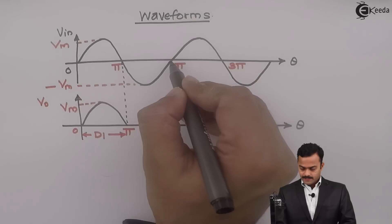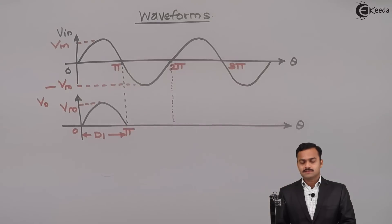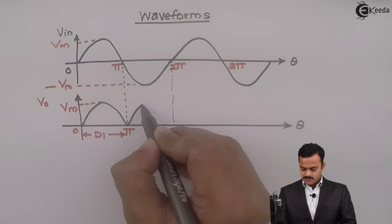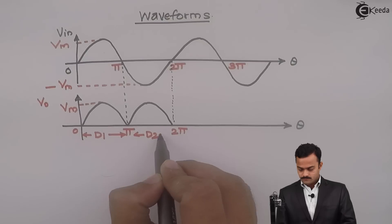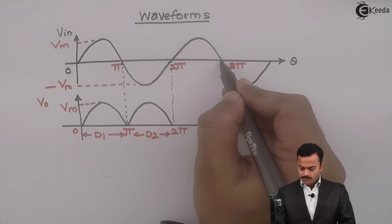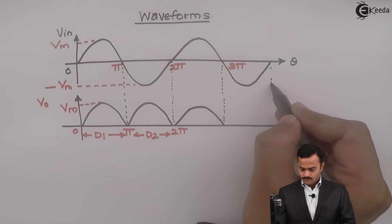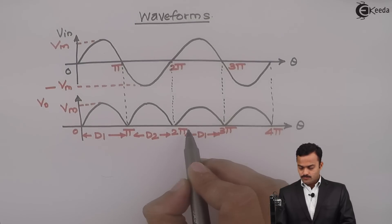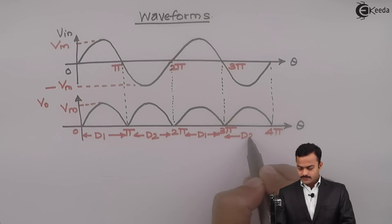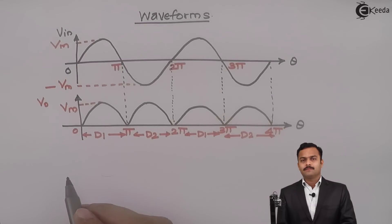During the negative half cycle, the interval is from pi to 2 pi. We have seen that D2 conducts and D1 is open circuit, and I am getting output voltage same as the input voltage. The voltage obtained here is because of D2 alone, and this continues for the next positive half cycle. So once again D1 conducts from 2 pi to 3 pi, and D2 conducts from 3 pi to 4 pi. This is the output voltage I am getting for the center tap full wave rectifier.